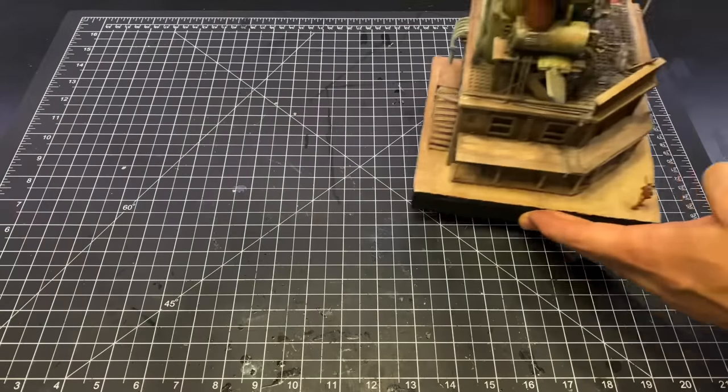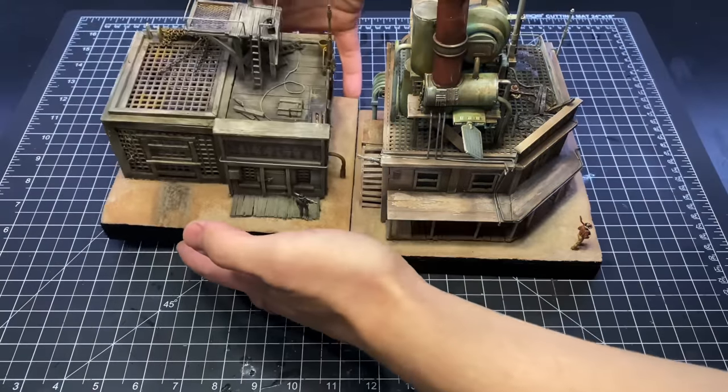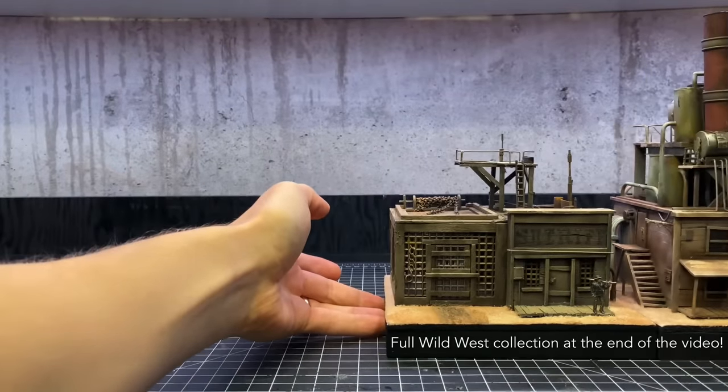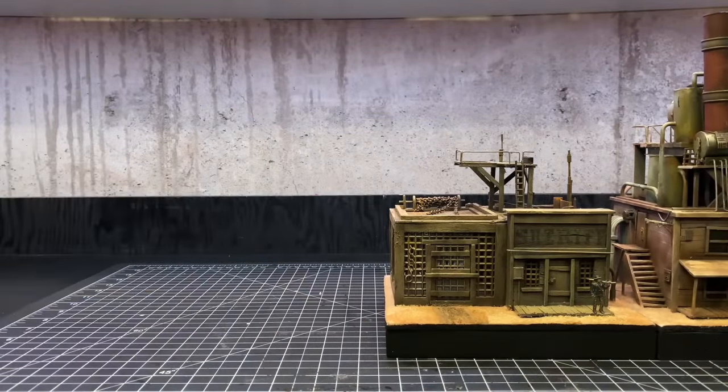How's it going, everyone? Welcome back to Boilai Hobby Time. I was looking at my little western town here, these two buildings, and I decided it was time to expand it with building number three.